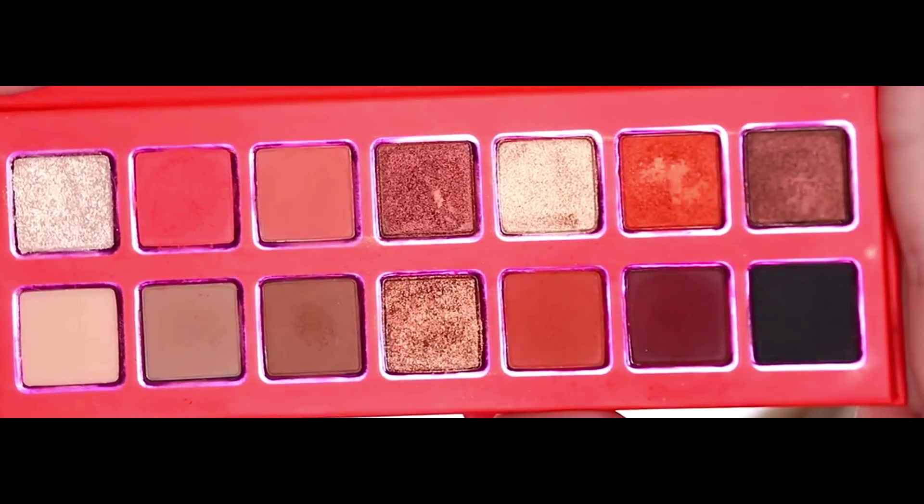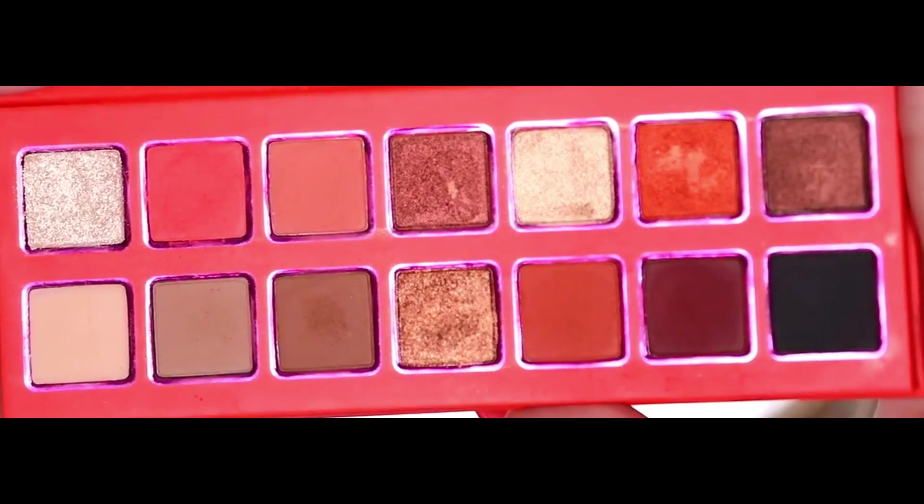Now let's see how it looks when applied on the eyes. Excuse me — there was a parcel at the door and I had to run down to get it, and I'm already sweating. Let me just blend out the creases. By the way, the parcel is the Armani watch, and if you guys want me to do an unboxing of the Armani watch, do let me know.